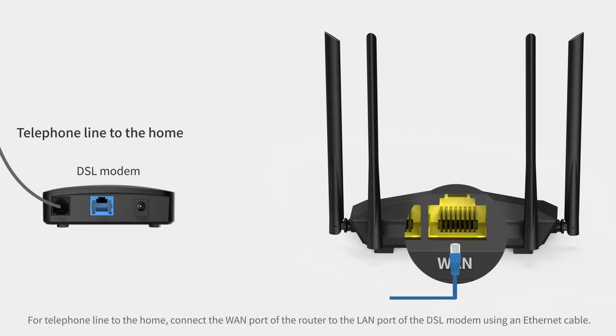Step 5: Connect the WAN port of the router to the LAN port of the DSL modem using an ethernet cable.